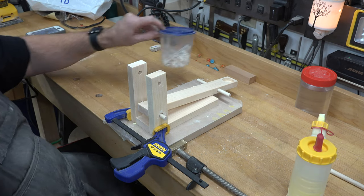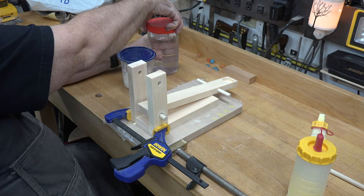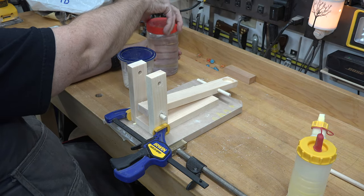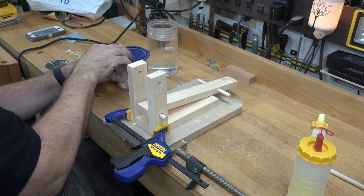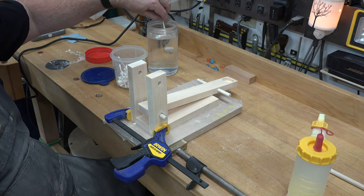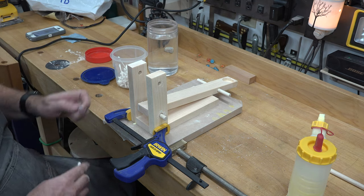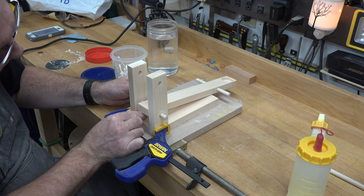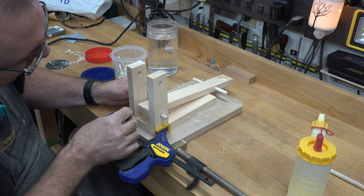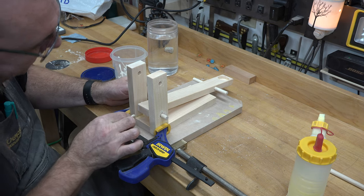You can turn a real great project into a real hack project in about 2.2 seconds by letting your squeeze-out just sit there. So get yourself some cotton swabs and some clean water and clean up the squeeze-out that's come out of the joint. Even if it's just a toy or a catapult, you still need to take a bit of pride in it.